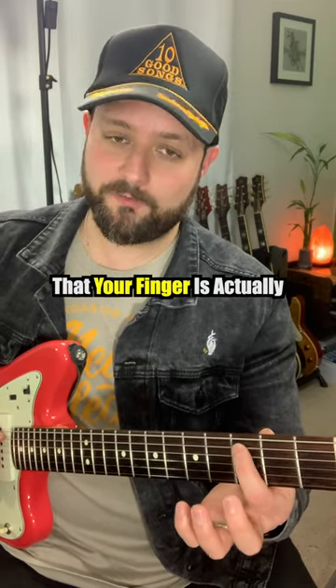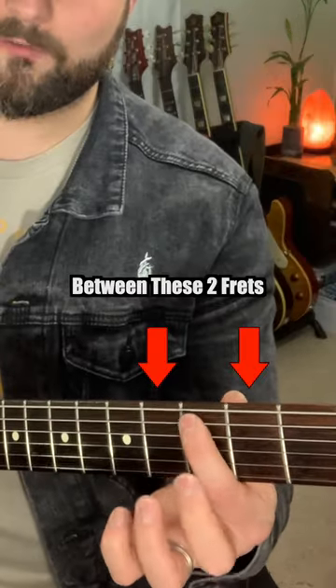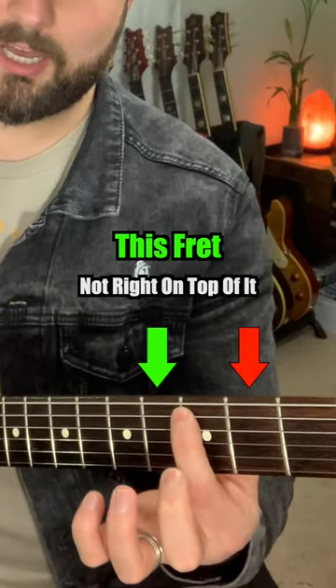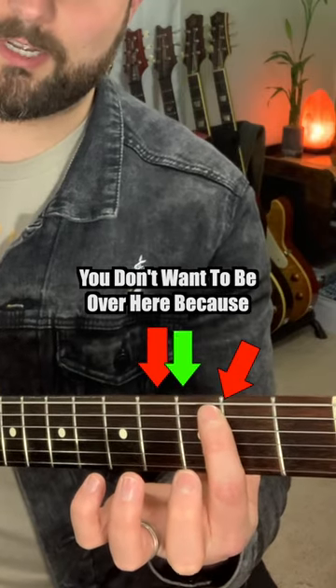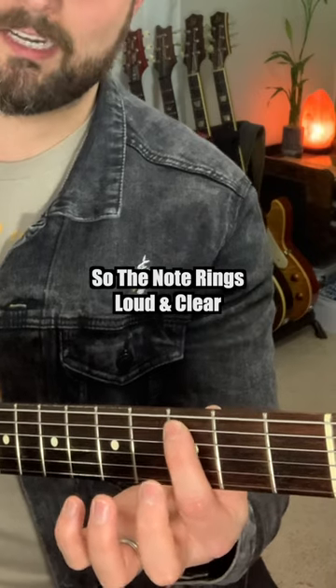The other thing is you wanna make sure that your finger is actually close to the fret upwards of where you're playing. Between these two frets, you wanna be close to this fret — not right on top of it, but just close enough to it. You don't wanna be over here because you can actually get some fret buzz. So you wanna come up here so the note rings loud and clear and in tune.